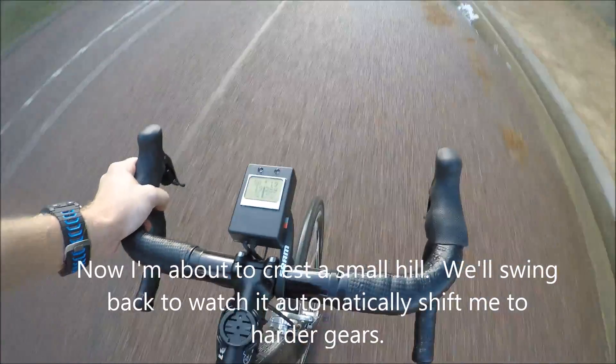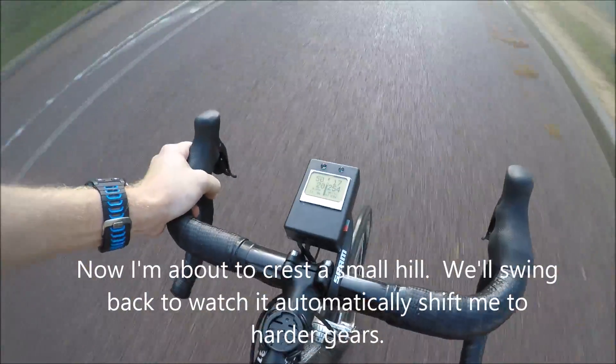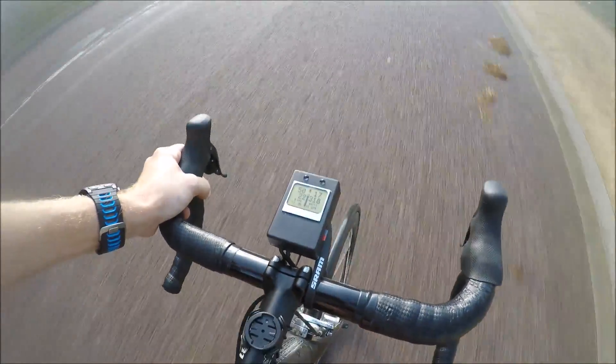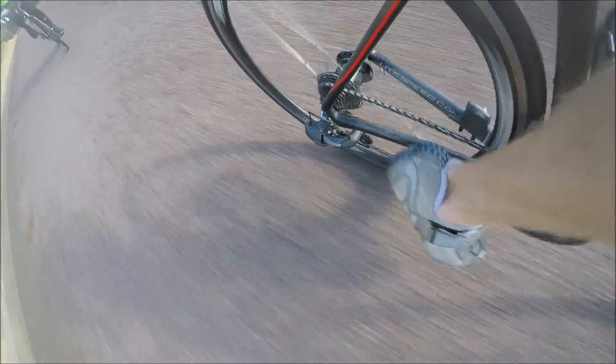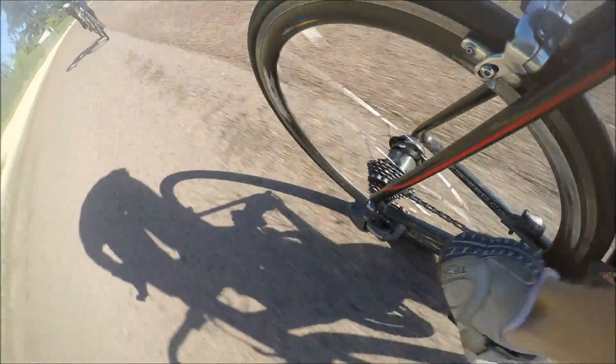Next I'll show you as I crest a small hill — you can see the hill up there in the distance. I'll swing back around again; the system is blinking green. What's going to happen as I crest the hill is it'll start to give me a harder gearing in order to maintain efficiency, because my cadence picks up there. Just like as you crest a hill, you would make the gears harder — that allows you to add more power without spinning too high in the cadence.